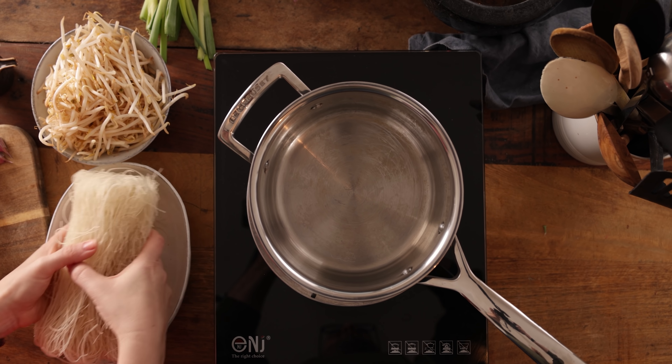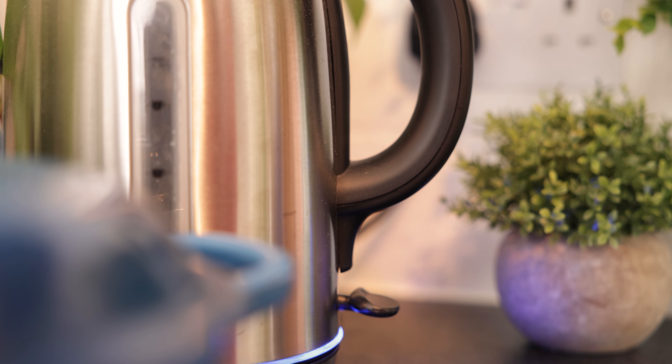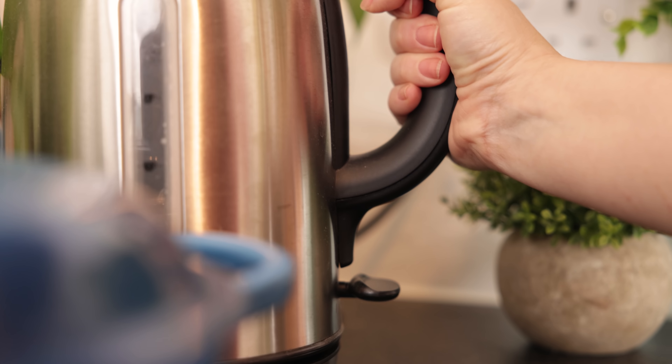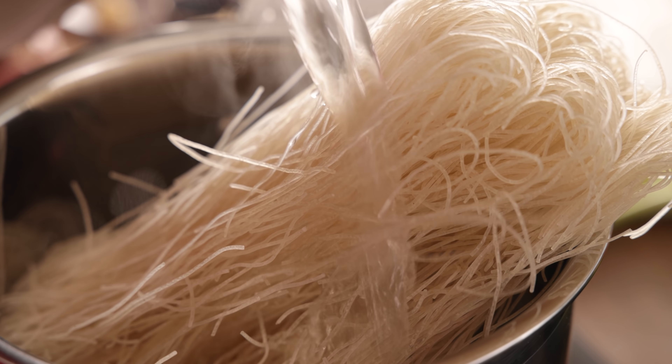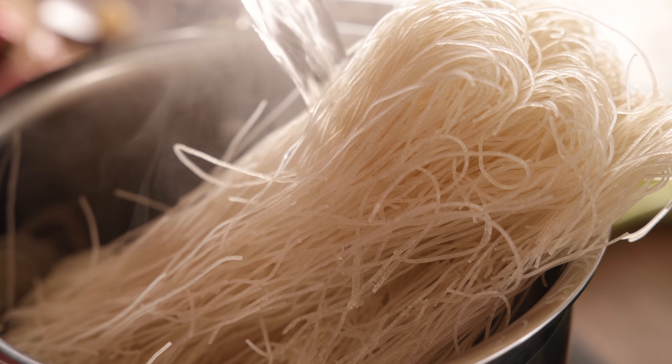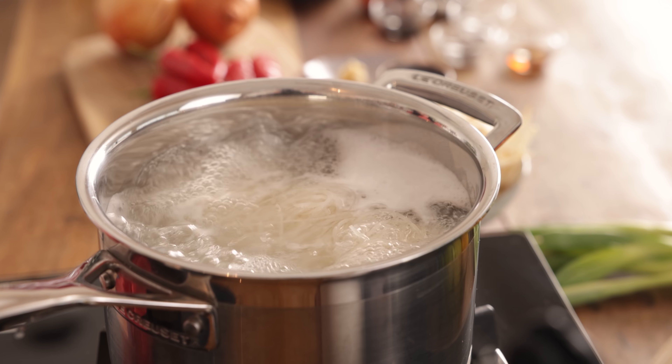We're going to start by cooking the vermicelli noodles. Place about 240 grams or eight and a half ounces of dried vermicelli noodles in a pan and pour over some boiling water from the kettle. Turn on the heat and simmer them for about two to three minutes, then drain and rinse under cold water to stop the cooking process. Put those noodles to one side and start on the chilli paste.